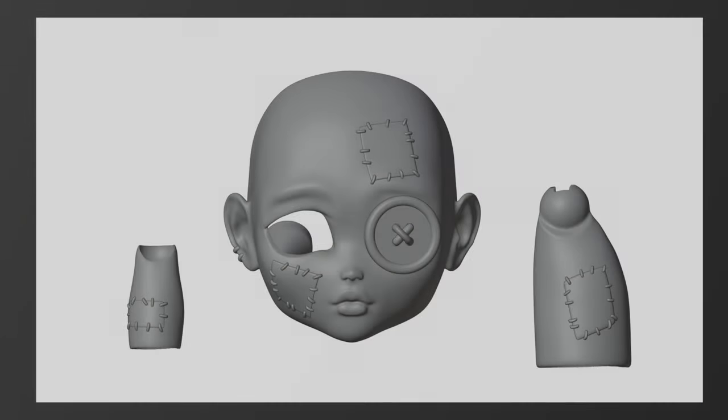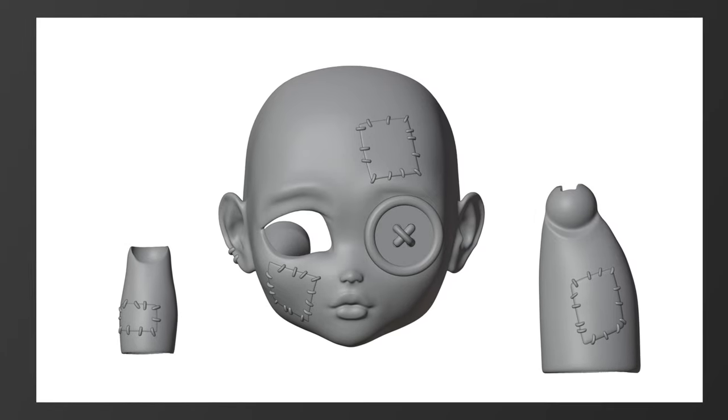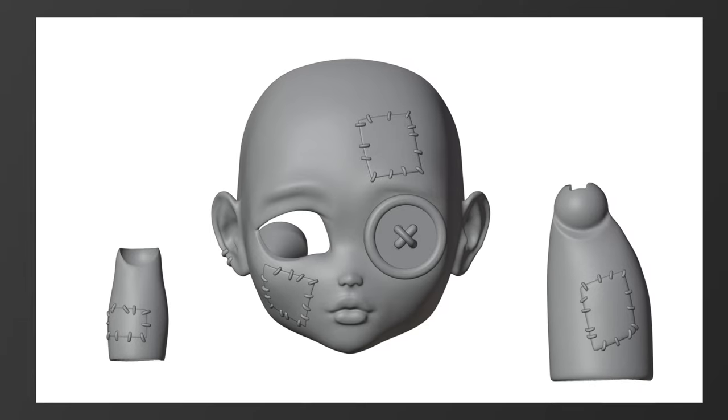Meet Patches. Patches has a total of four patches — one on her forearm, two on her face, and one on her calf. She also has one button eye and some bold top stitching.